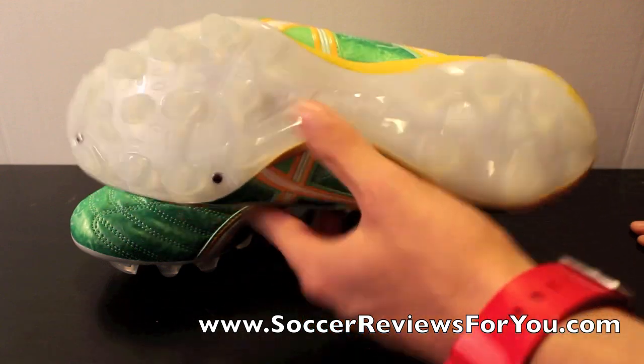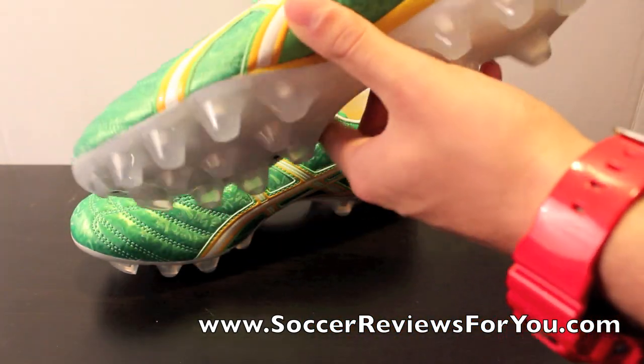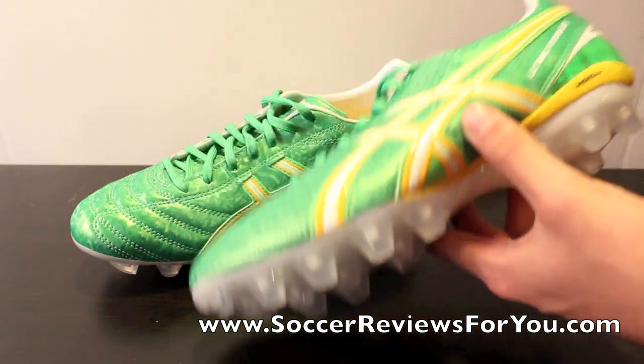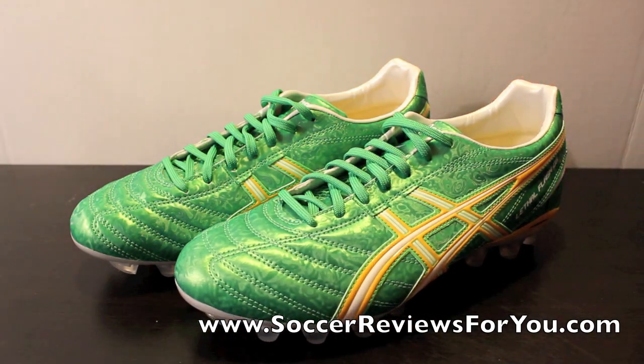I'm really excited to use this shoe — the overall quality is just fantastic. Asics is really making some great shoes. I would compare the quality to something like a Mizuno, which as you guys know I'm a really big fan of, and I can tell you I'm a really big fan of the Asics shoes now too. Stay tuned — there are going to be more colorways of these shoes coming up in the next week or so, so keep on the lookout for those.